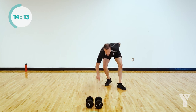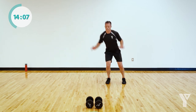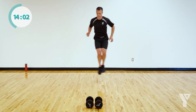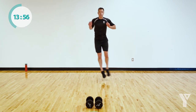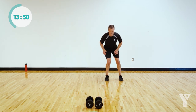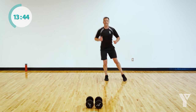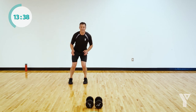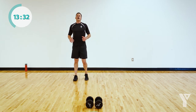Coming up to standing — big skier hops, best set you can give me right now. If you can give me big, give me big. Don't ease up — you get a break after this. 15 seconds — strong to the end. Almost there. 50-second break — last circuit.